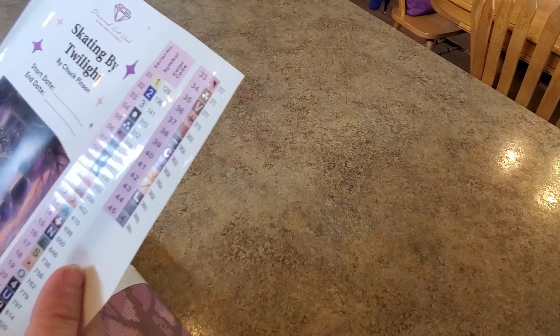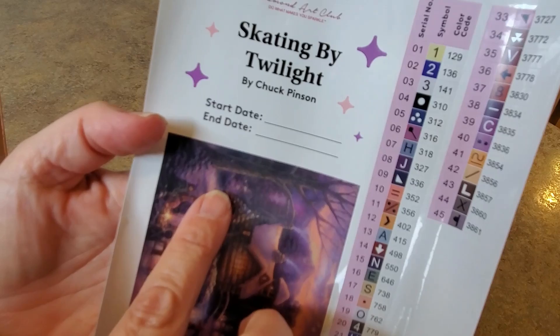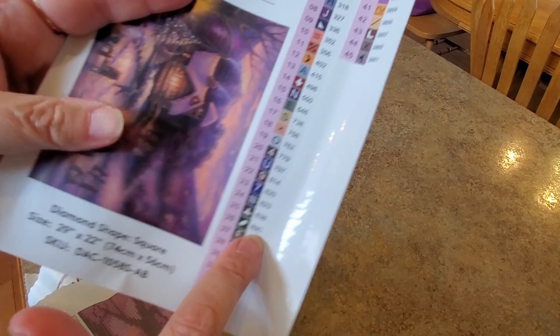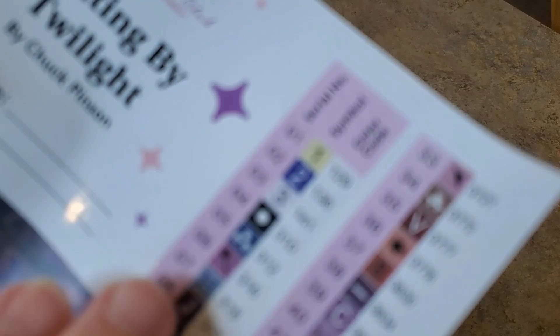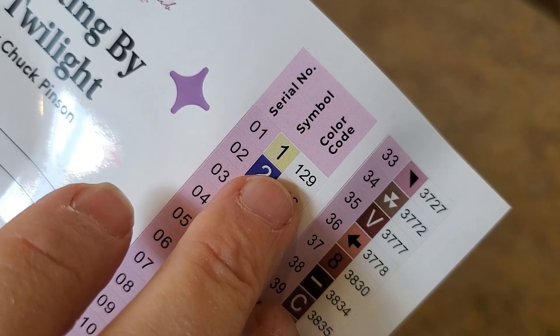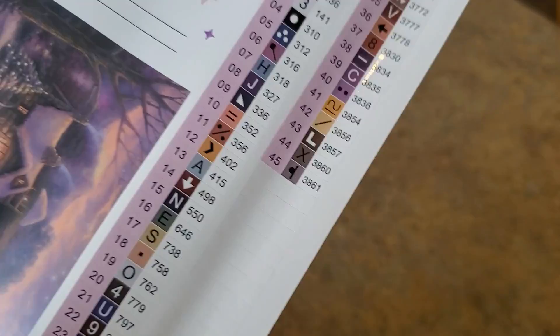You can also earn points for money off. It's called 'Skating by Twilight' by Chuck Pinson. The dimensions are 74 by 56. The stickers peel off individually — they're individually cut so you can put them on your containers. There are 45 colors and three AB drills. Anything under 150 is an AB with Diamond Art Club, so 141 which is white, 136 is blue, and 129 looks to be a very light yellow.